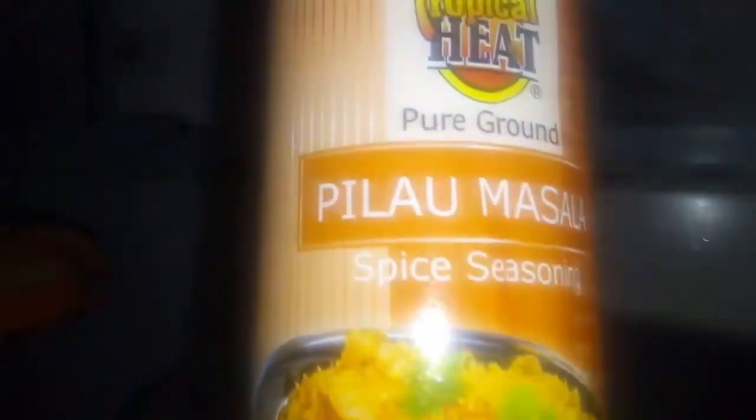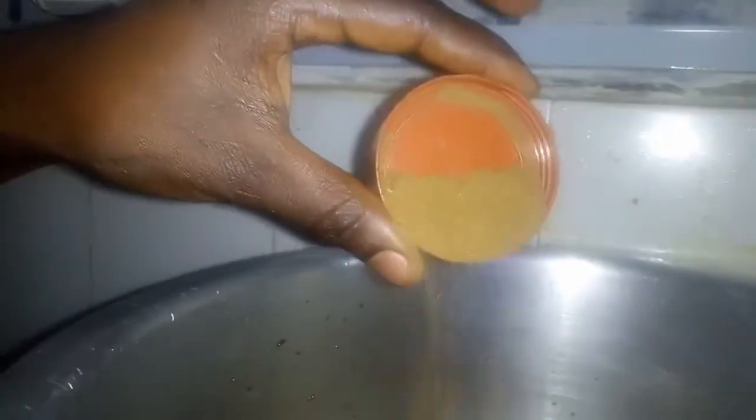We add a little soy sauce to give the pilau a dark color, then we stir. We are going to put in our pilau masala — I forgot to show it earlier, sorry! But pilau isn't really pilau without pilau masala. Don't put too much though, because too much makes it bitter or too spicy. Minimize the amount of pilau masala and the other spices — just put a minimum.